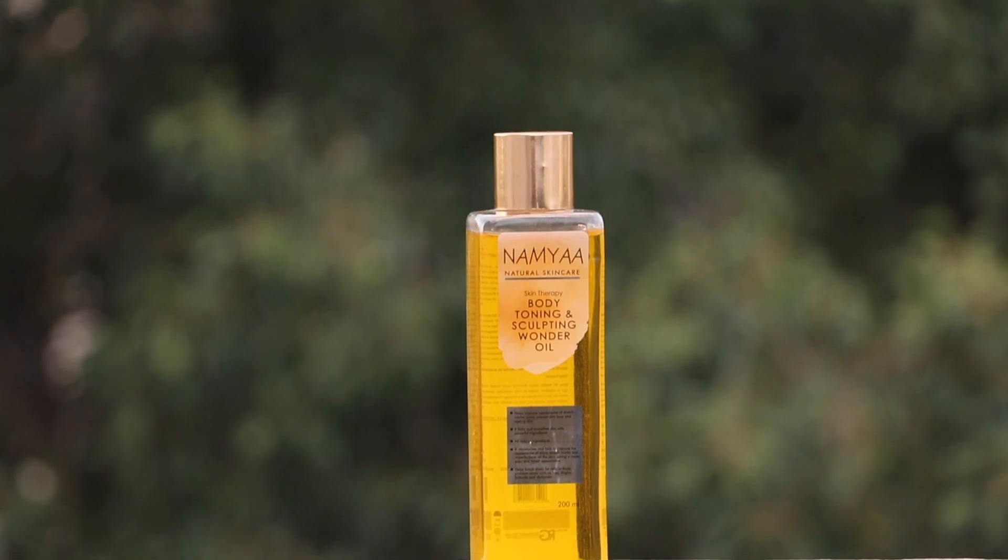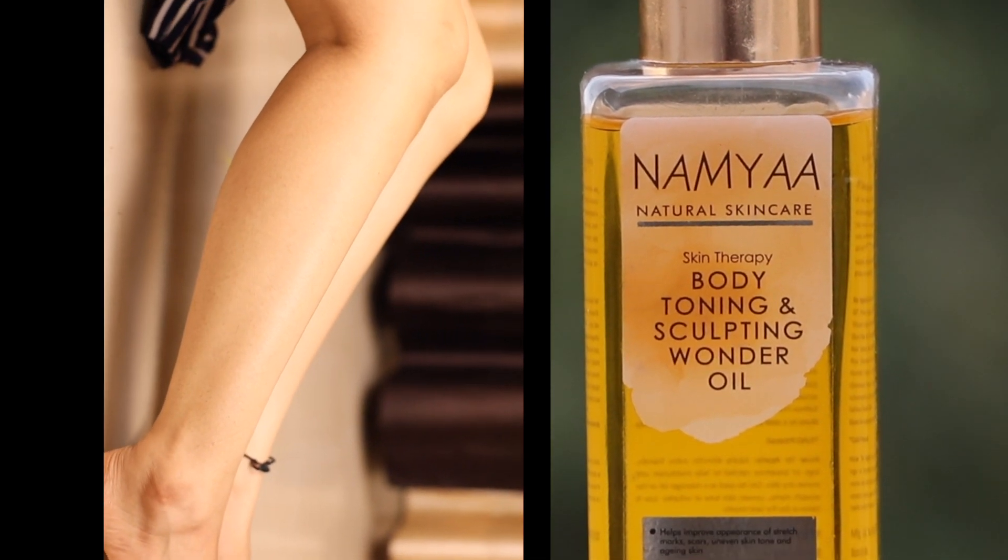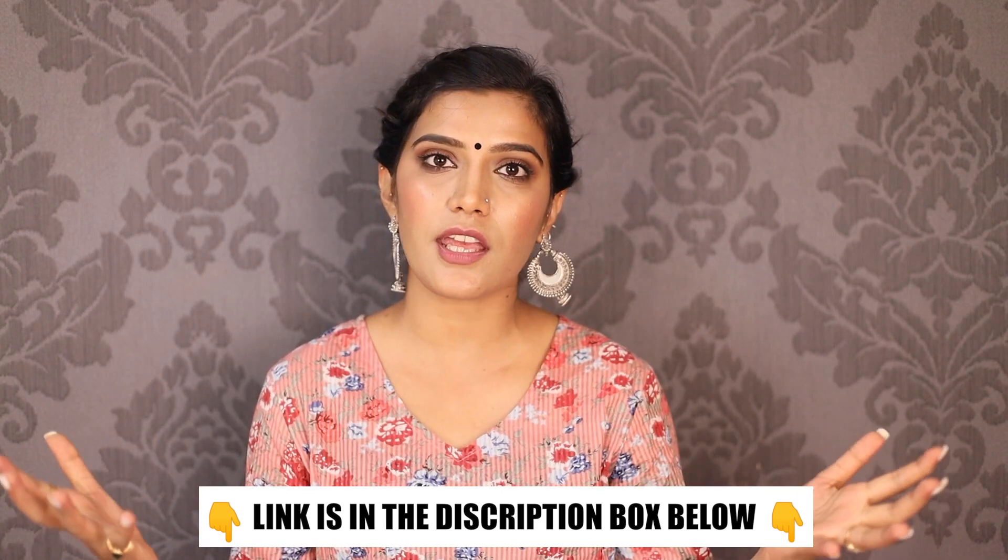In case you want to try this Namiya Body Sculpting Wonder Oil, I'll give the link in the description box. It takes care of your body's requirements. All the other ingredients you'll find easily in your kitchen — you don't need to go to the market. The body toning wonder oil link will be in the description box below, so check it out. It's not only for stretch marks but overall a very good blend with natural ingredients that helps improve your body's appearance.